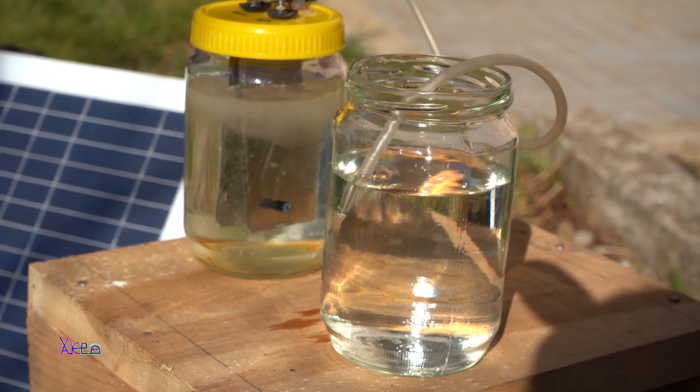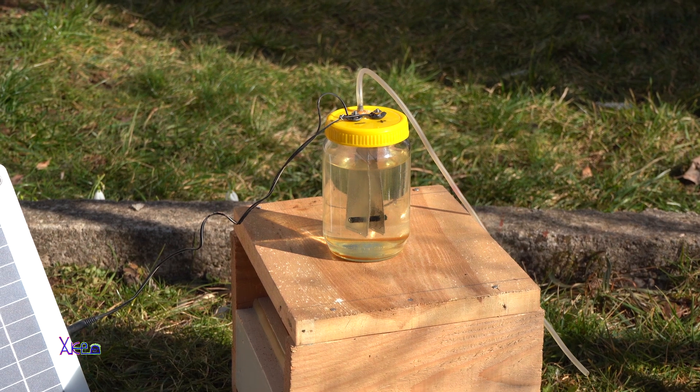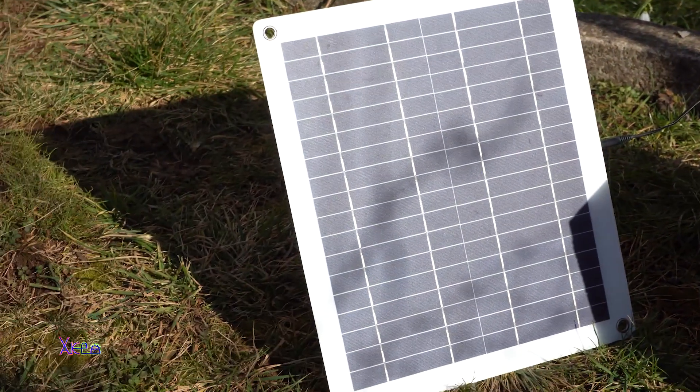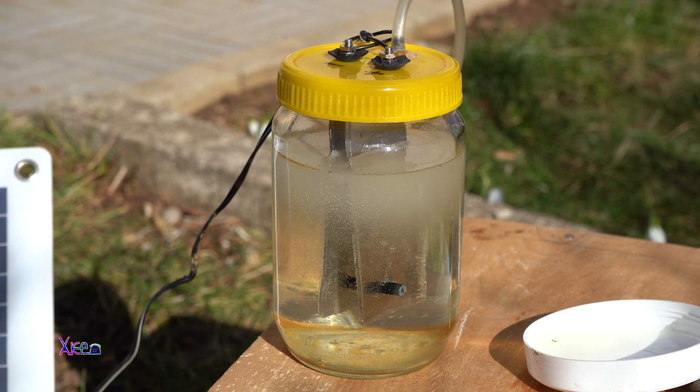This was a short demonstration of how you can make a homemade HHO generator and power it with a solar panel, using solar energy to produce a free HHO gas that is a mixed gas of hydrogen and oxygen.